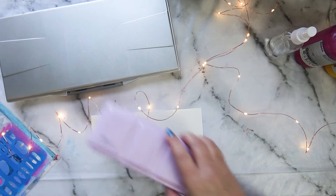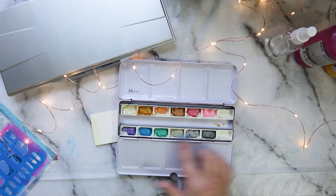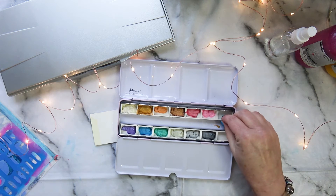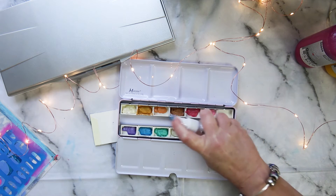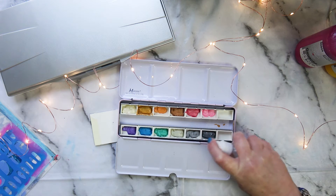This brings me on to this palette, which I purchased to hold the pearlescent ones. It's actually got 14 whole pans in it, but of course I only use 12 because that's all there is. I'm going to give those a squirt - they're pretty, pretty colours.